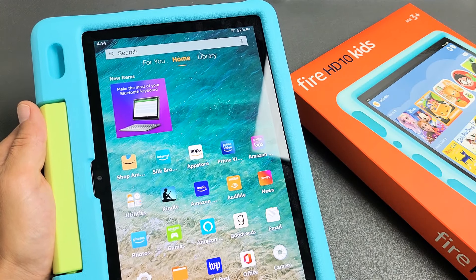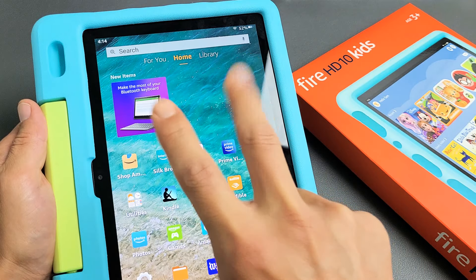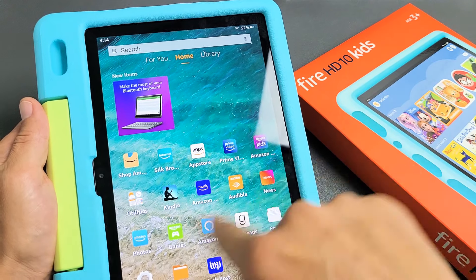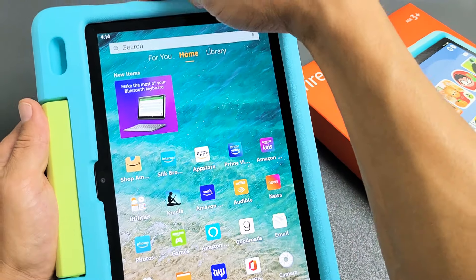I have an Amazon Fire HD 10 kids tablet here. I'm going to show you two ways how to do a factory reset. We're going to do a soft reset going through the settings, and the second way is a hard reset using the hard keys.